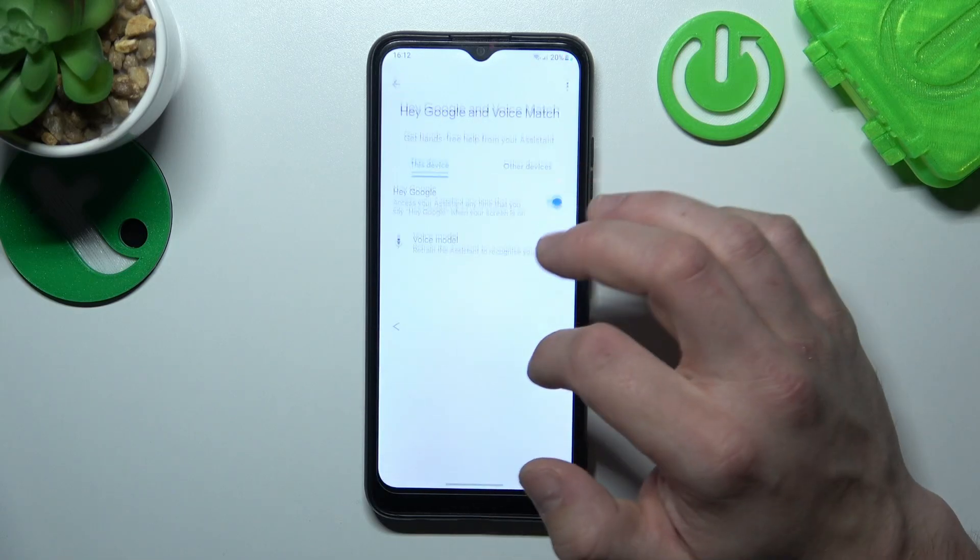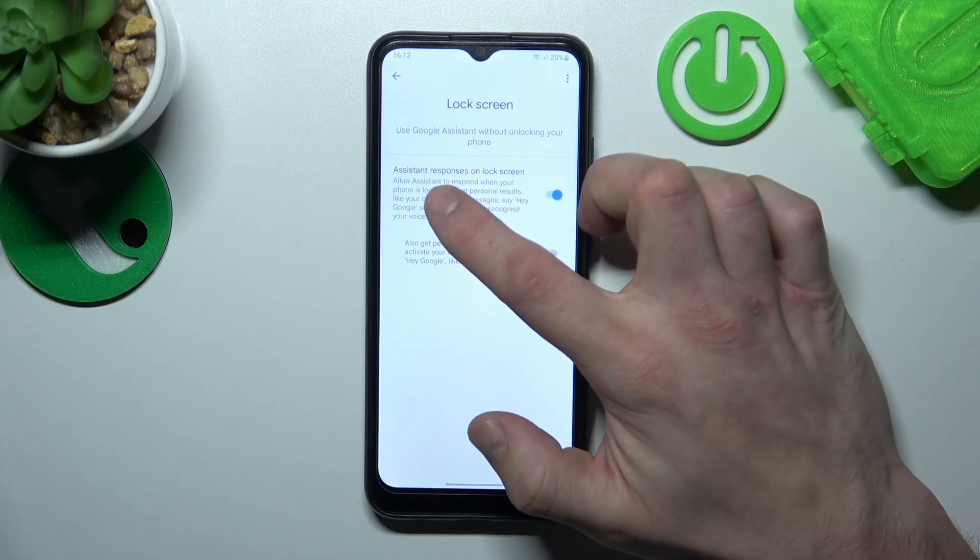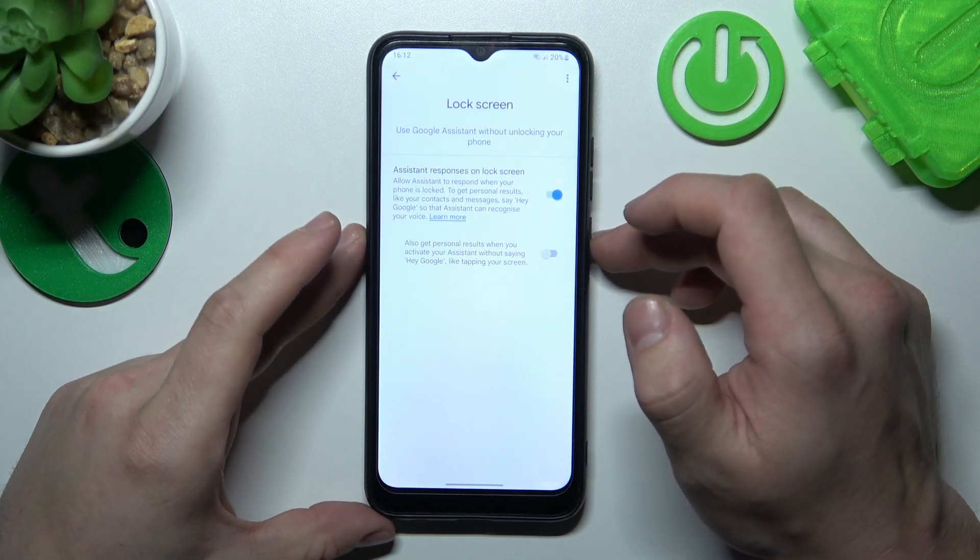Now we are sure it's working, let's go back and enter lock screen. Also make sure that Assistant responses on lock screen are enabled.